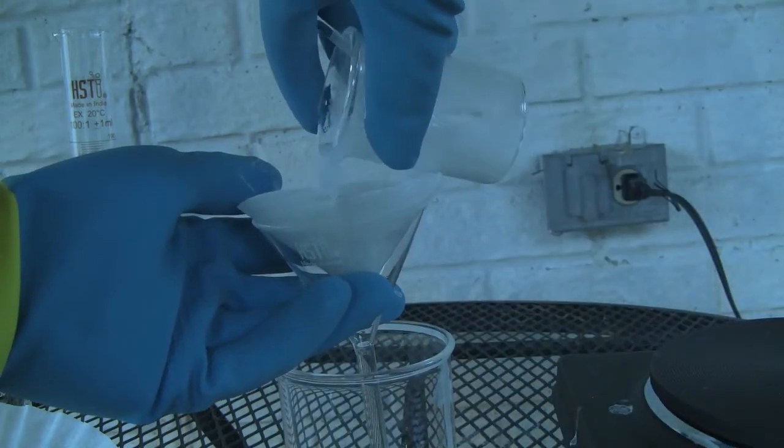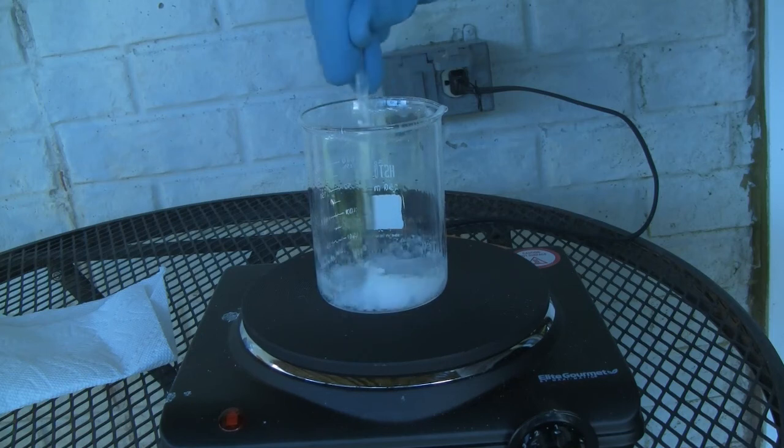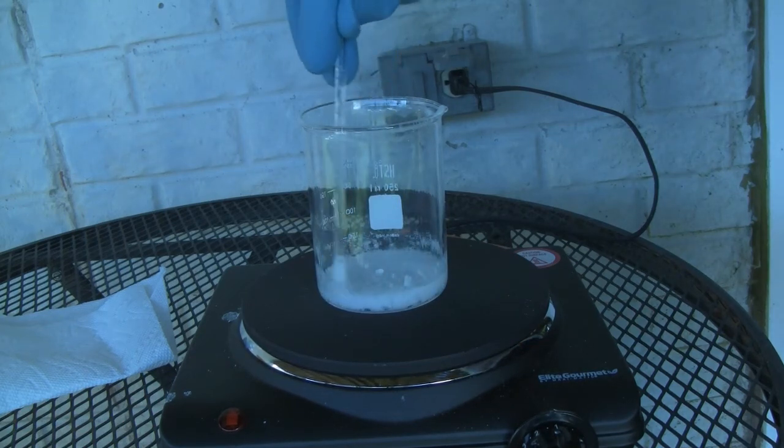After a few minutes of heating, the solution was then gravity filtered to remove any insoluble fillers. The acetone filtrate was then boiled off until white precipitate was formed.